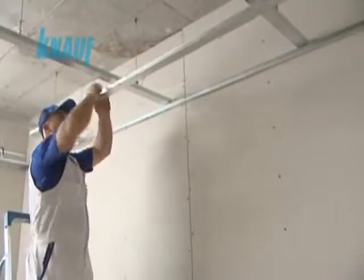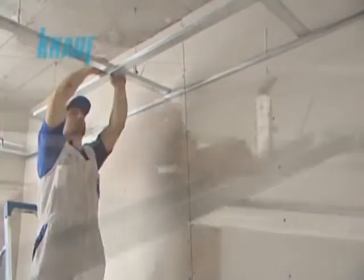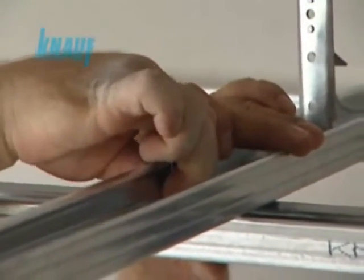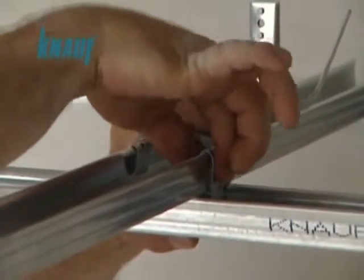The spacings of hanger wires and upper channels are determined according to the load of the system. The intersecting KNARF CD channels, acting as main and furring channels, are to be connected to each other with KNARF connecting clips.